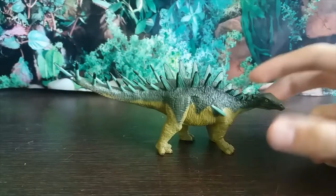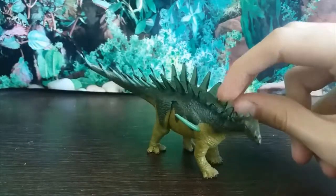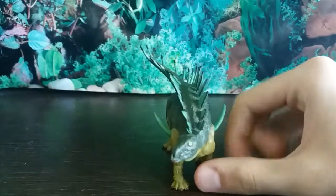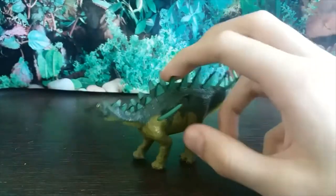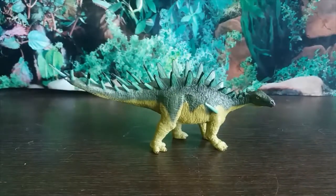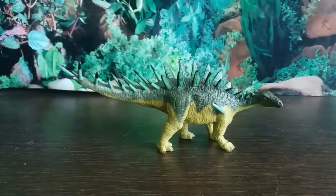That's pretty much all I have to say on this one. This is a really, really nice figure and I don't think it's that well known or gets a lot of attention, which is a shame because it's been really well done. It's a very obscure stegosaur but the coloration is very striking — this little guy stands out. If you would like one, go to everythingdinosaur.com — brilliant website, excellent service, and I can't recommend them enough. Thank you guys for watching and I will see you in the next one, bye bye!